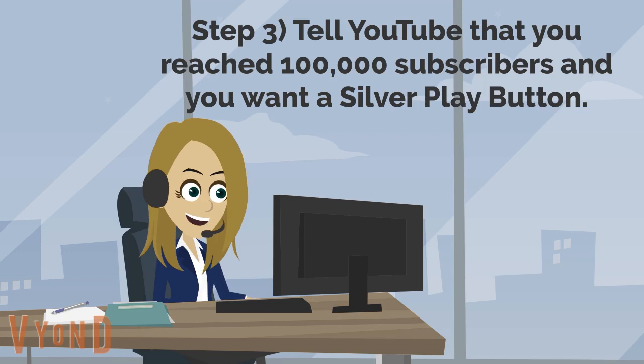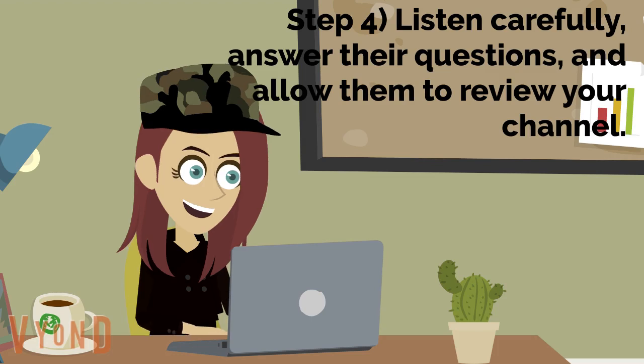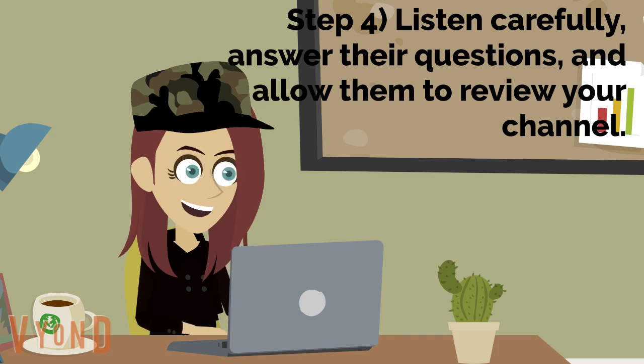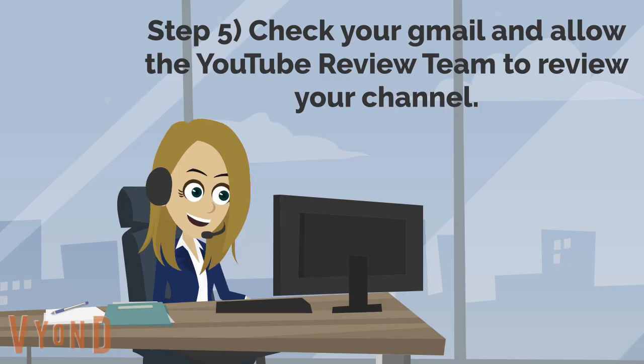Fourth, listen carefully to what the YouTube team member says to you, answer their questions if they ask you, and then allow them to review your channel. Fifth, once the live chat has ended, check your Gmail and allow the YouTube review team to have a look over your channel.